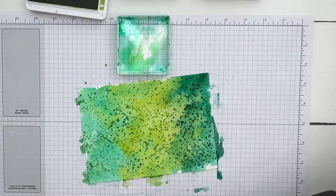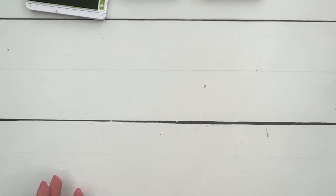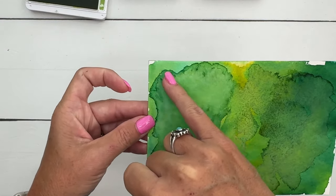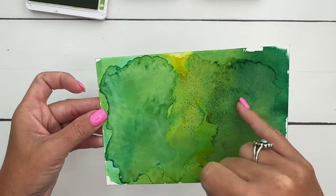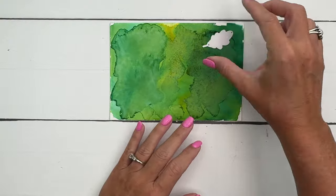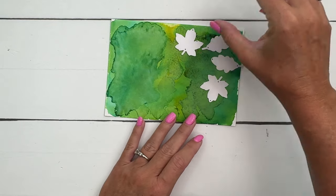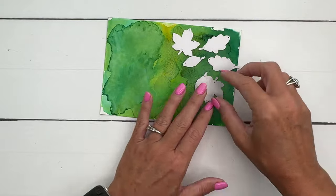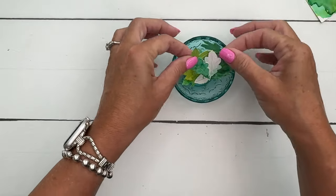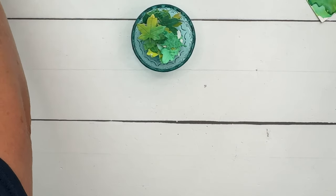I'm going to take my kosher salt and put it on there while it's wet — it's important to do it while it's wet. Then set it aside and let it dry. Since I used a lot of water it's going to take quite a bit of time, but I've done one ahead of time that's ready to go. When you're done, brush all that salt off. Here's one I did — you can see where the edges of the puddles of water create that edge, and over here you can see the texture from the salt. Now take your leaf dies and cut out as many leaves as you can get from this piece.